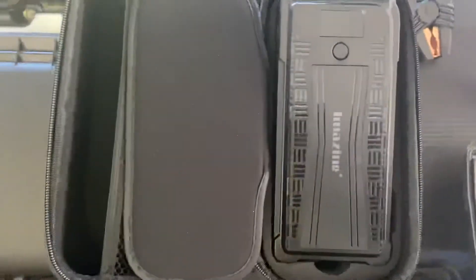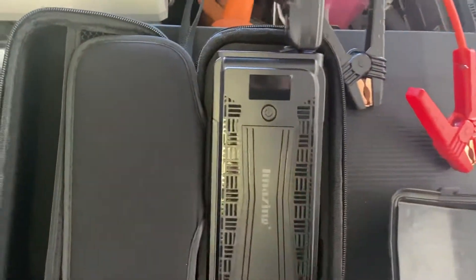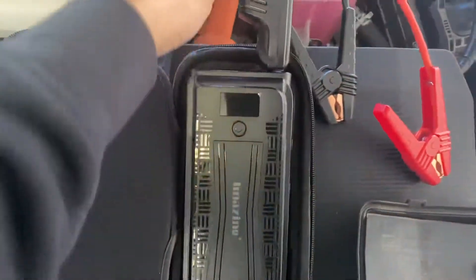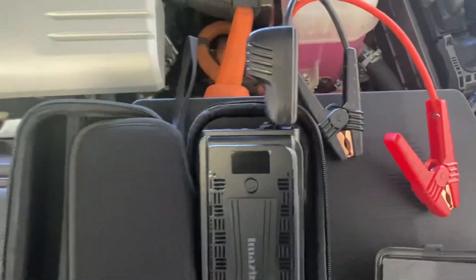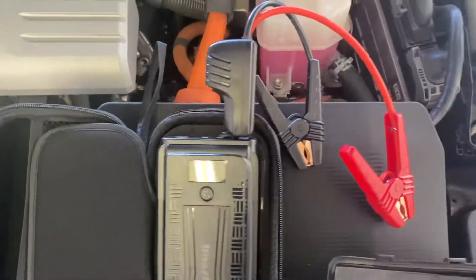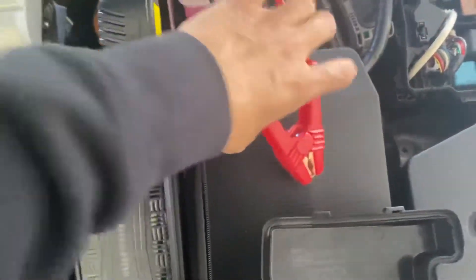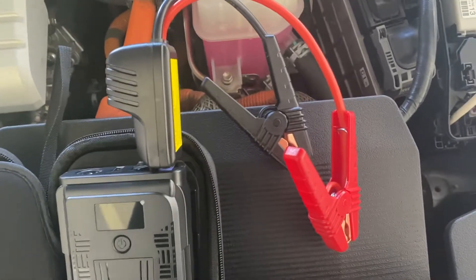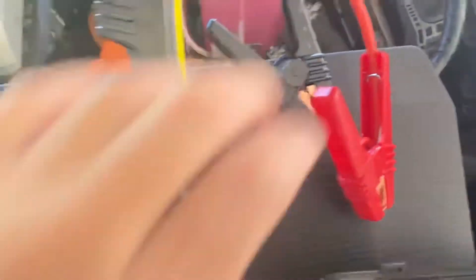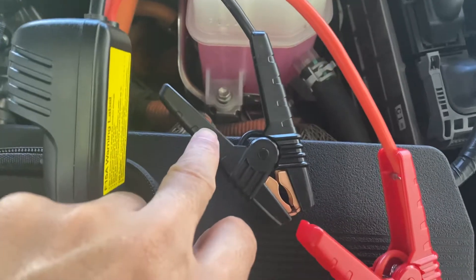Right now I have this jump starter power bank that I purchased on Amazon. It's a pretty basic tool, nothing different than the old way of jumpstarting a car. You have the cables — positive and negative. What you need to do is connect the red to the positive terminal.